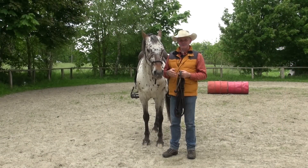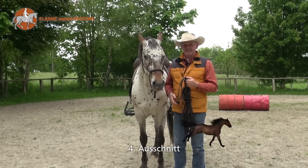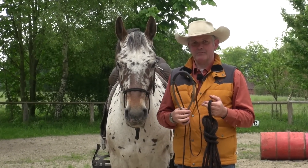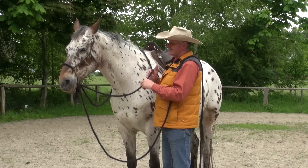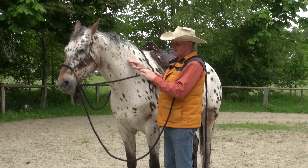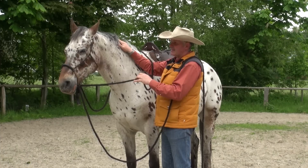Wir sind jetzt hier auf dem Plendlhof und sind mit Napphof verabredet, einem neunjährigen Appaloosa, der die Arbeit mit dem Bosa noch gar nicht kennt. Und ich möchte zeigen, wie man dann mit einem Pferd, das das Bosa gar nicht kennt, arbeitet. Bevor wir aufsitzen und anfangen zu reiten, zeigen wir erstmal vom Boden aus dem Pferd, was wir von ihm möchten und erklären ihm die Signale des Bosa.